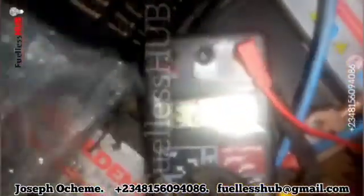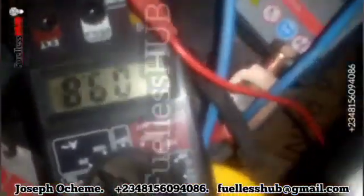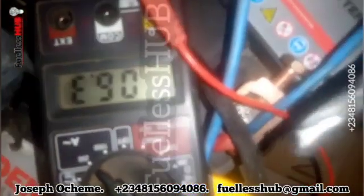Right now it is spinning and it's consuming 12 amps on heavy load — that is a heavy drill, a drilling machine. You can see the amps go up from 6 to 11.9, 12 amps. So from the battery I'm consuming only 12 amps.